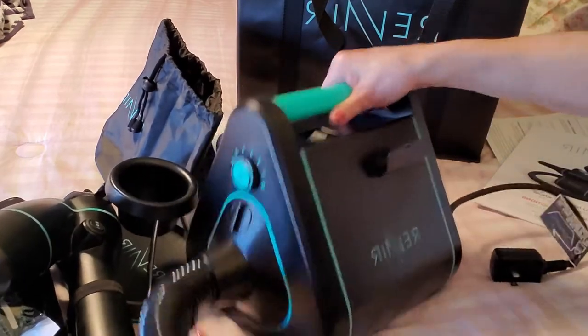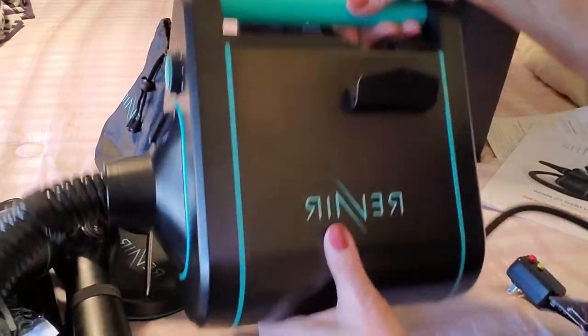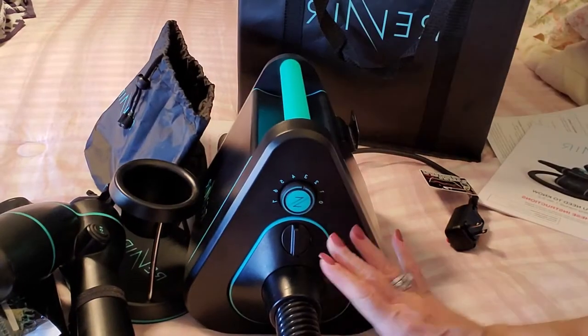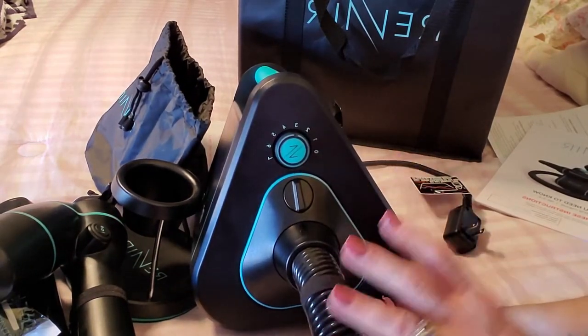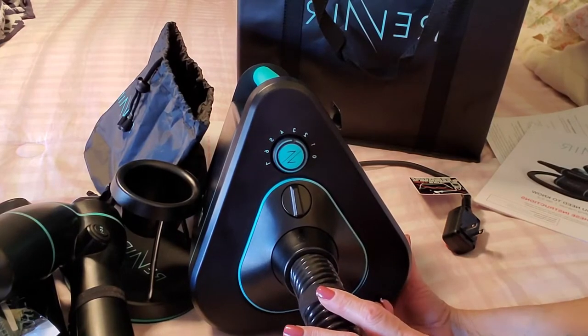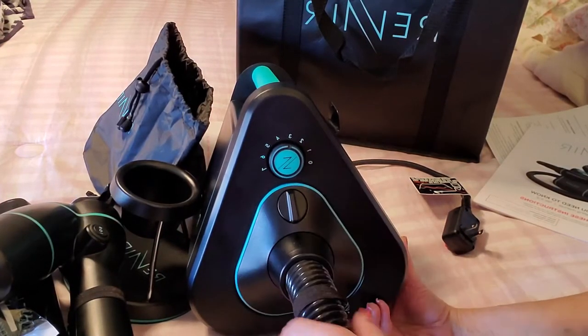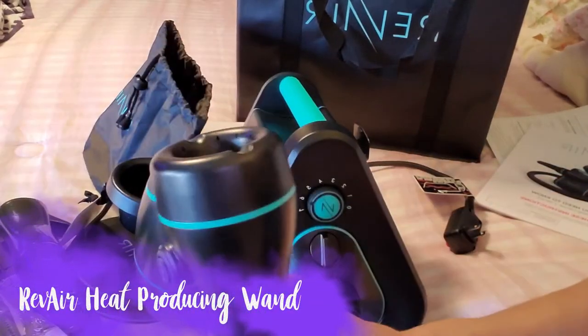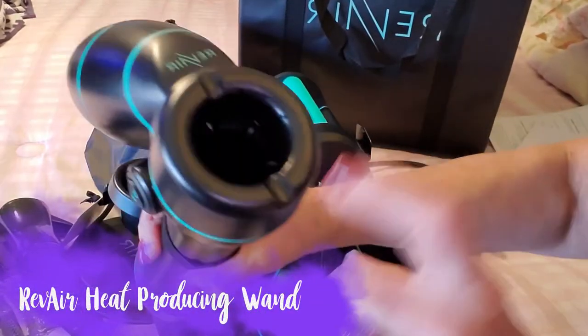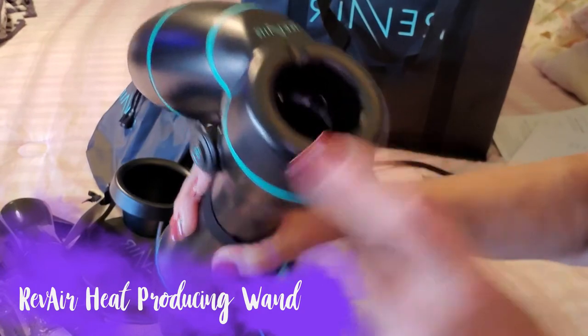When you get it, you get this big base and it is a little bit heavy, so this is not something that you would want to travel with. It's easy to put together. This hose here is where your hair gets sucked in.